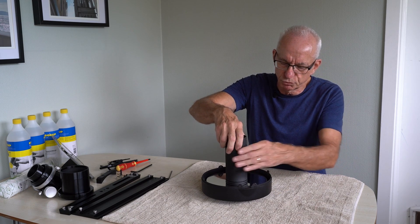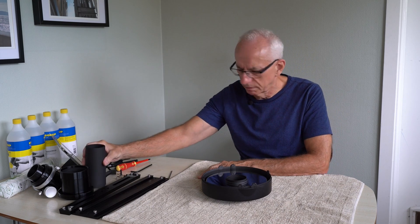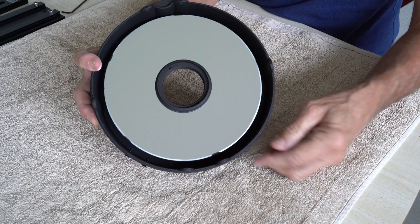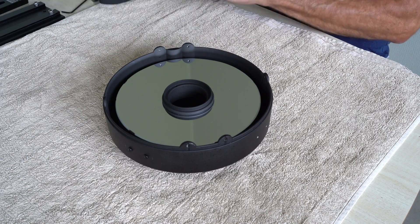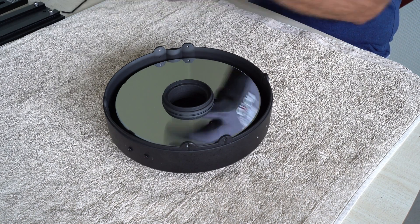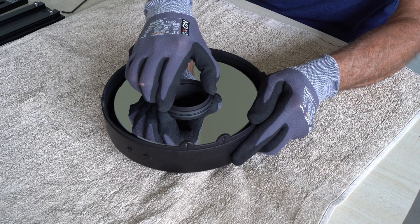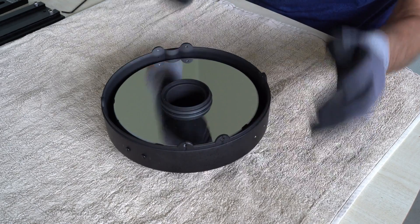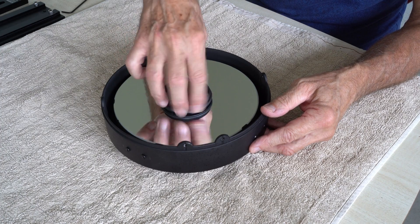Ideally I would have removed this ring with a special tool that grips these holes, but I don't have that tool. So as a workaround I'll use a pair of grip gloves and see if I can twist the ring out just by using those for traction. It's coming loose — there we are. I'm being very careful not to touch the mirror surface at all, and I will also be very careful not to drop this ring onto the mirror.